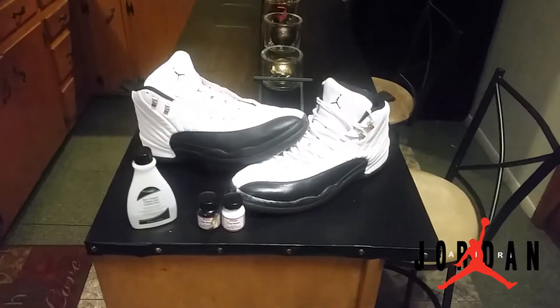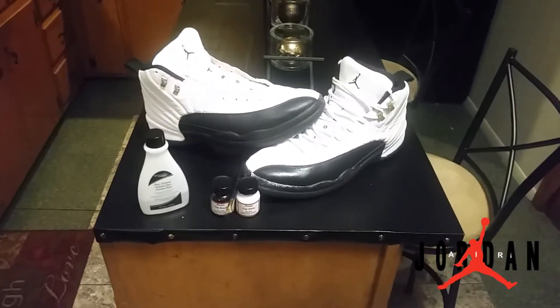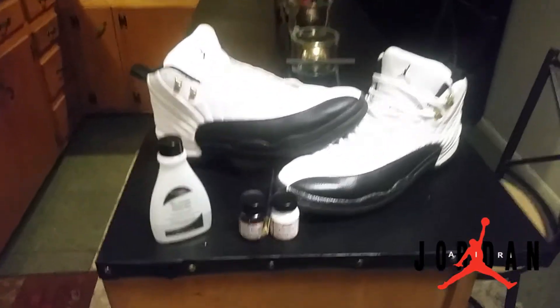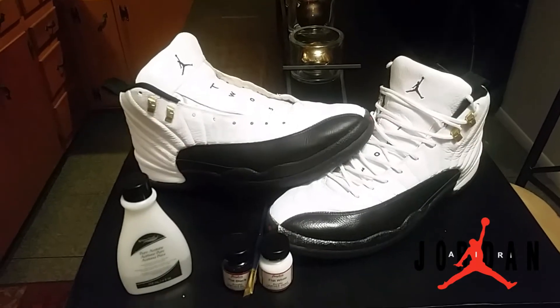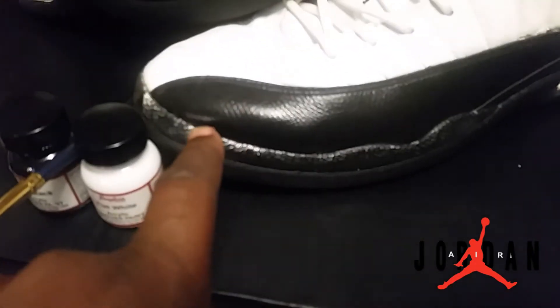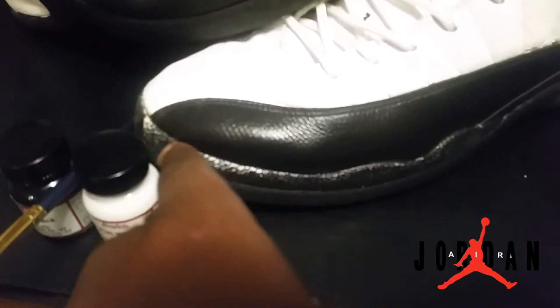What up world, it's your homeboy Mag 357 Guns, and I'm showing you exactly what I did with these Taxi 12s that I got off of eBay. This was the condition that they came in — it needed a re-glue around here, it needed to be painted around here and here.